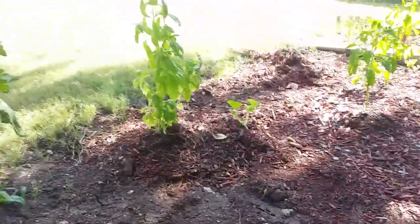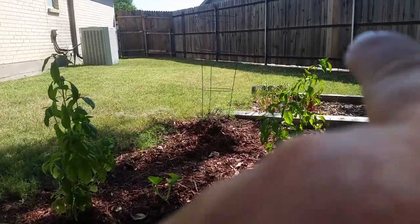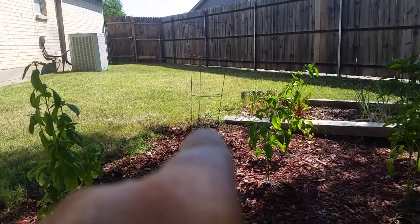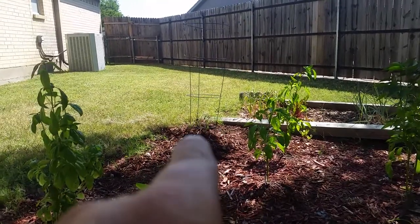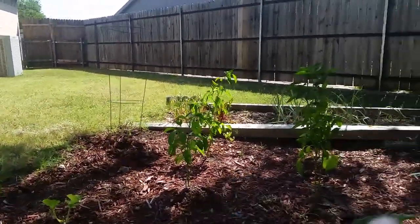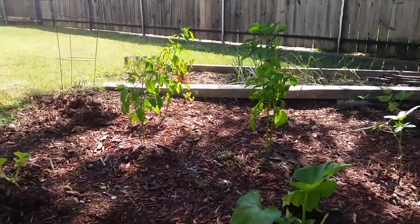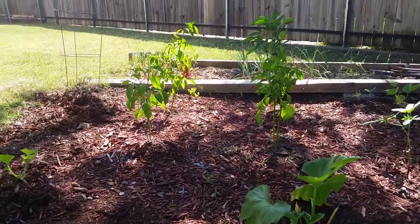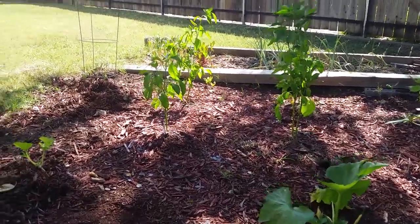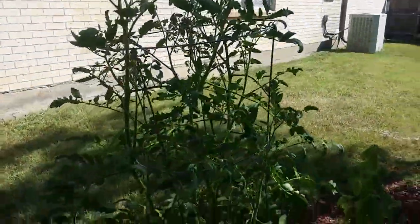I also transplanted my basil, and over there is the tomato plant that was in my aquaponic system — I planted it as a baby. My peppers are not doing too shabby; they would have done better if I'd tilled the soil better, but next year I'm going to have a raised garden bed, so I'm hoping for a better crop. This tomato plant is still going strong, still has tomatoes on it.